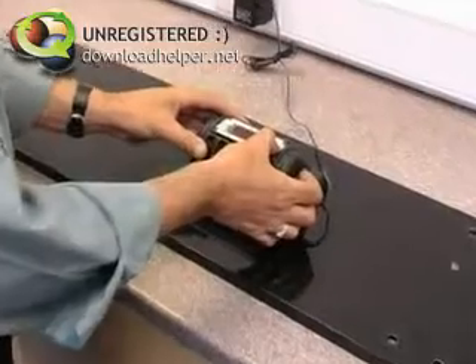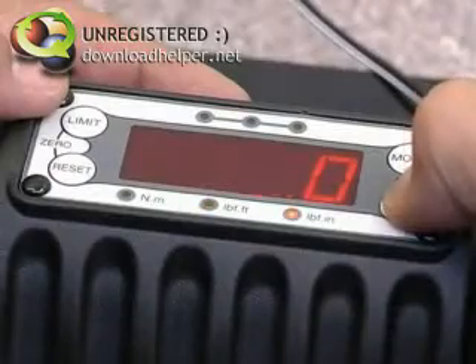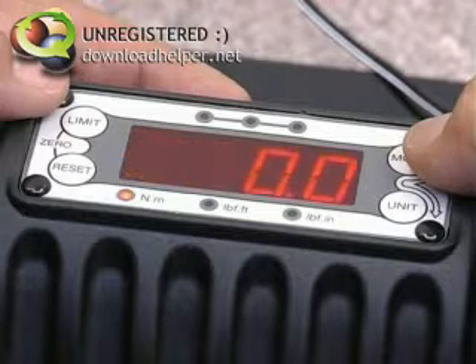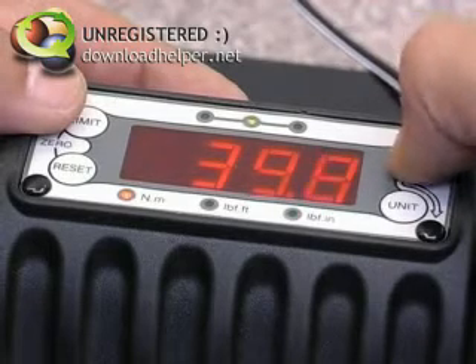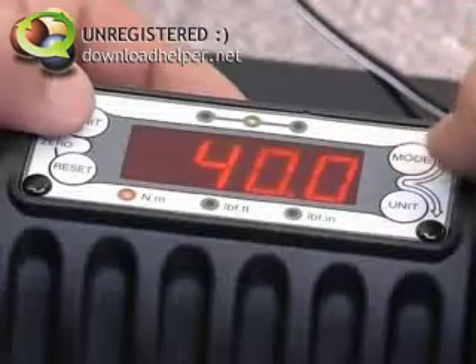Setting up is simplicity itself. First set the torque units — in this case Nm — and then the mode of operation. The TrueCheck Plus has operating modes for click wrenches and dial or electronic wrenches. Now set up the target torque, in this case 40 Nm, and then the tolerance limit in percent.